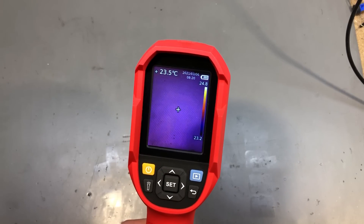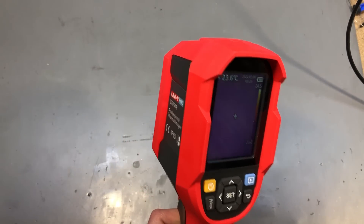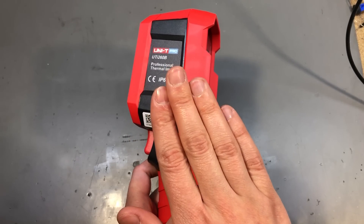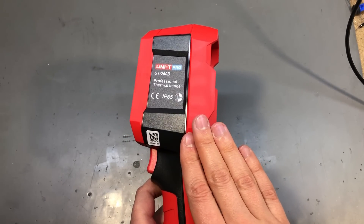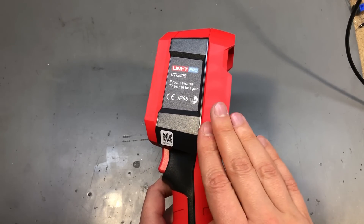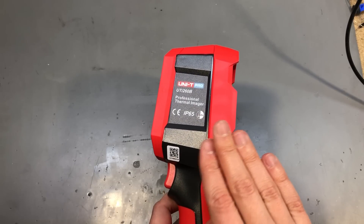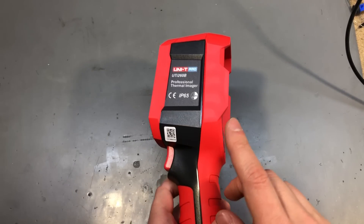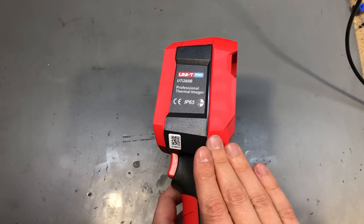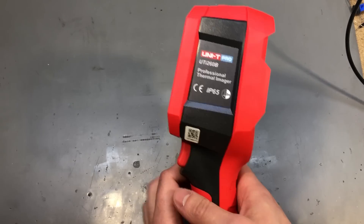I would recommend ordering from a trusted source and paying with PayPal just in case there are quality or warranty issues — you are covered by PayPal and can get a refund. Also, because of the global pandemic, you might run into stock issues. Thermal sensors are in high demand, and combined with the global chip shortage, these don't stay in stock for long. If you want one and you see it in stock on Banggood, I'd recommend using the coupon code and ordering ASAP — personally I had to wait two months to get this unit.